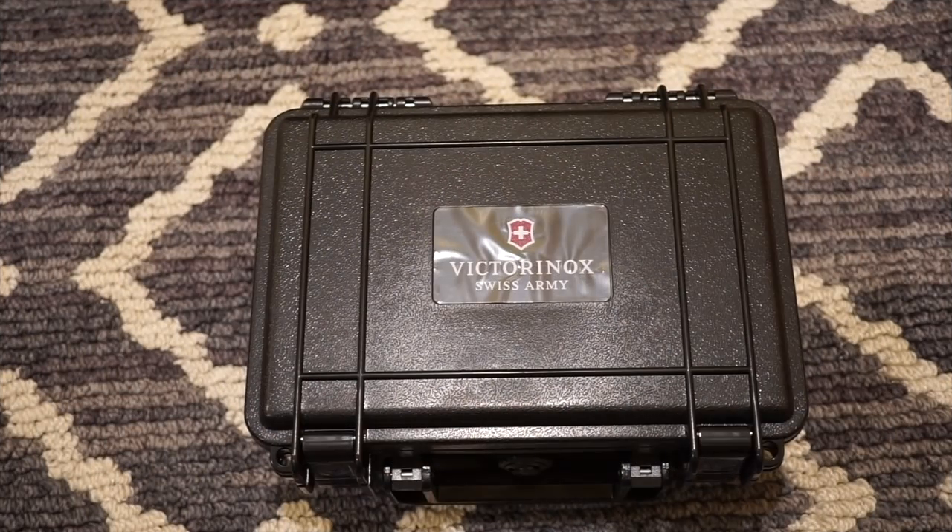Hello guys, welcome back to Watch Addiction Watch Reviews. Today I have a pretty popular watch from Victorinox, which is a really great brand. I've reviewed a few of their products in the past and I've always been pleased with them. And nonetheless, this one is pretty stunning as well.